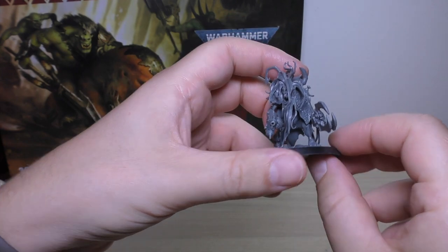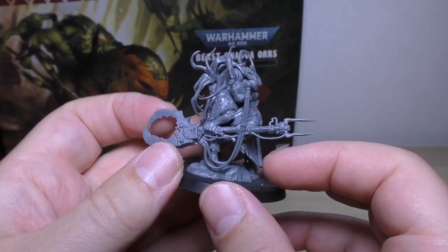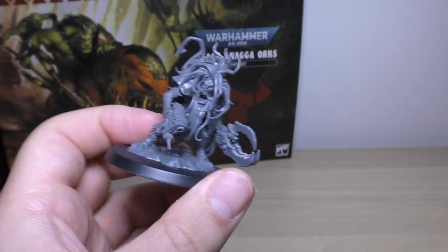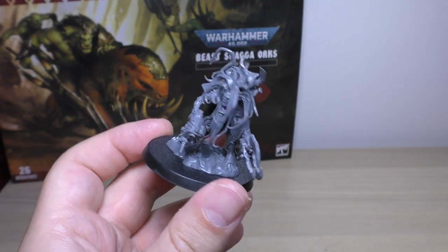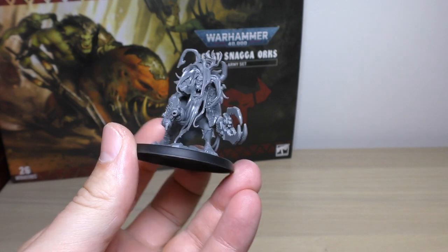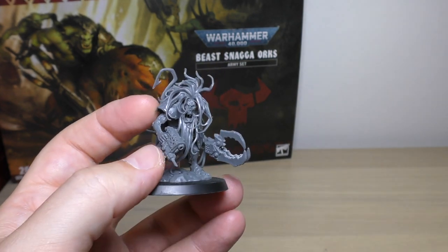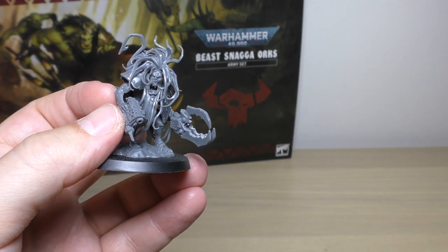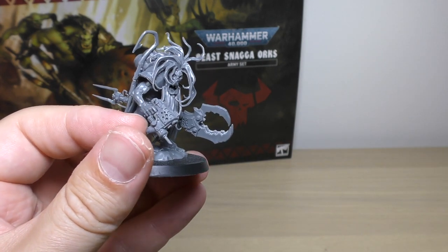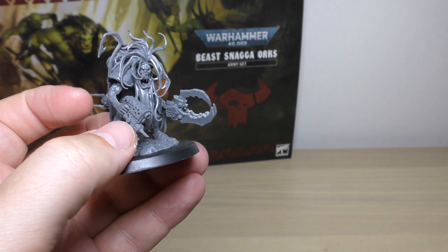Zodgrod Wurt Snagga — it's a bit of a difficult name to pronounce — but he's on this big 50mm base. He's quite a gangly big Orc, and definitely the hair gives him a lot of presence. He's got this Slugger, and it's a bit odd that it doesn't have a named weapon designation, as it has this needle injector thing on it.